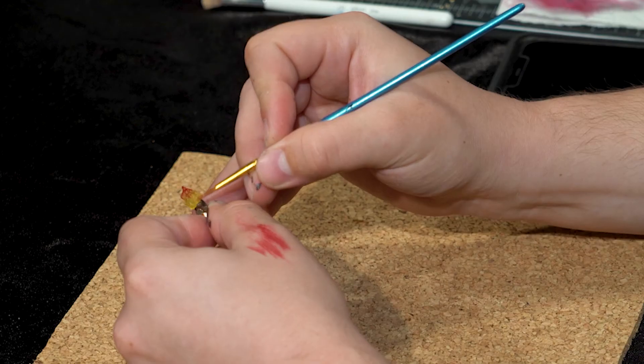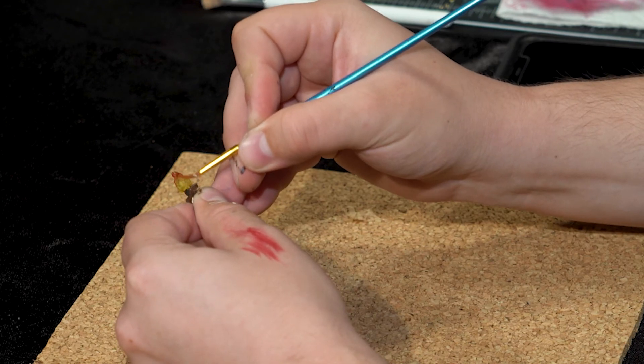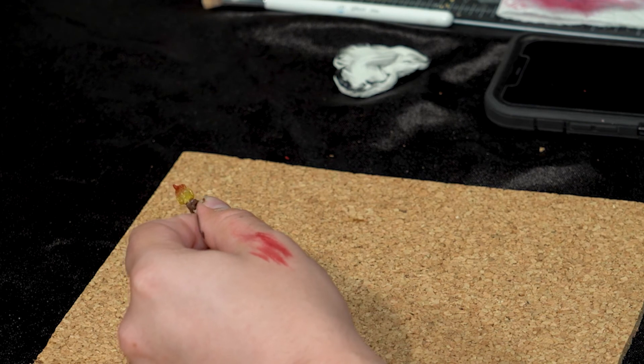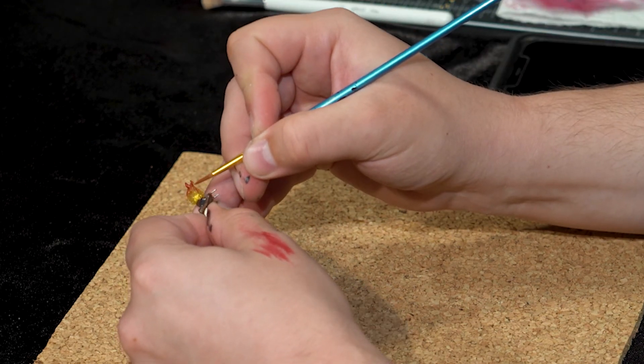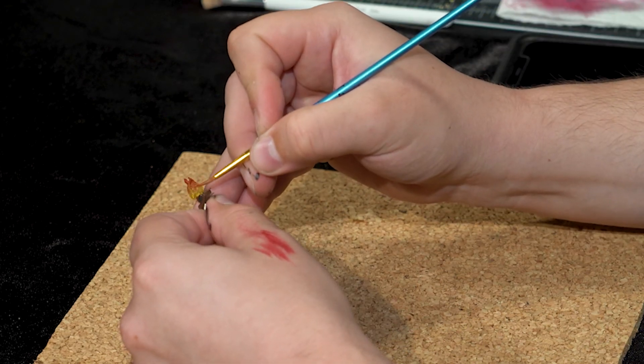Now you can kind of feather up. You can even see my first layer is a little wet, so I can just pull it down with a little moisture to get a glaze. The LED is pretty powerful, so even on this thin layer it will still shine through when it's lit up. This just gives it a little more dimension.